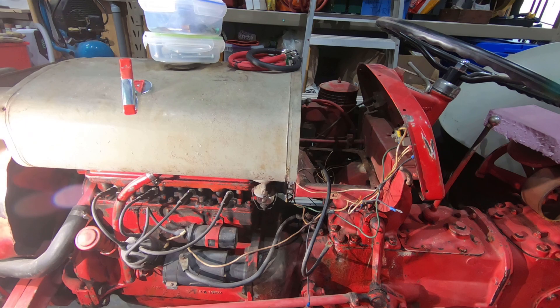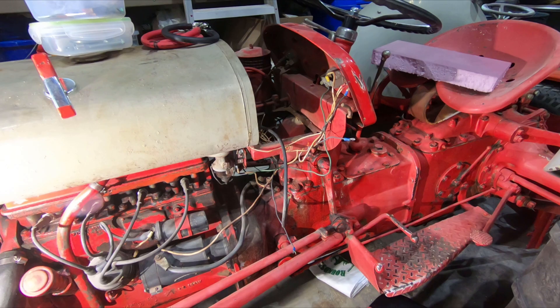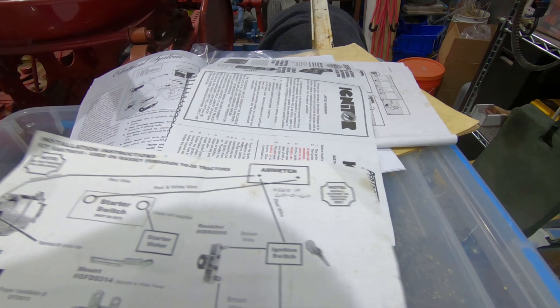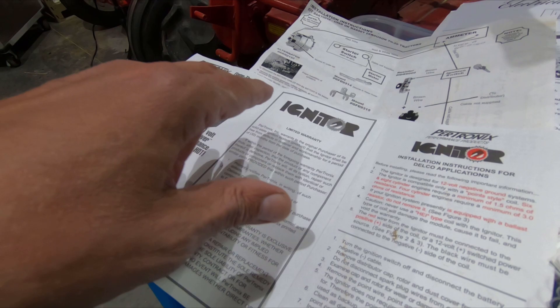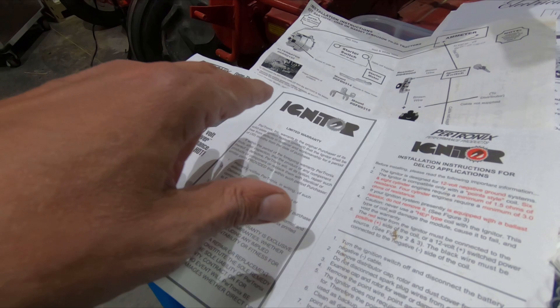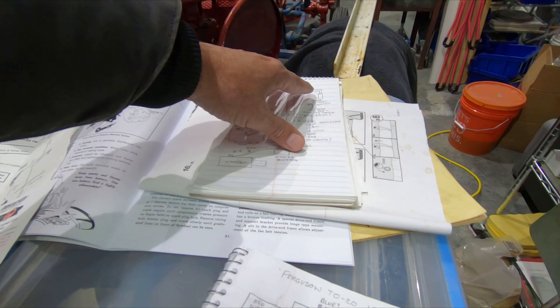I'm going to use THNN — the type of wire you generally get at a big box store — because it's the only stuff I have. I'm going to match the diagram I have. This diagram came with the alternator kit, and then I modified it to allow for the Protronics igniter.